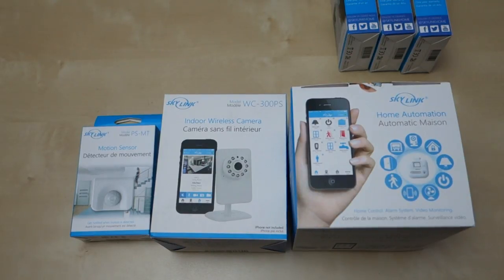Hey guys, it's Johnny Tech Review. Today I have a quick unboxing and review for you of the Skylink home security system.